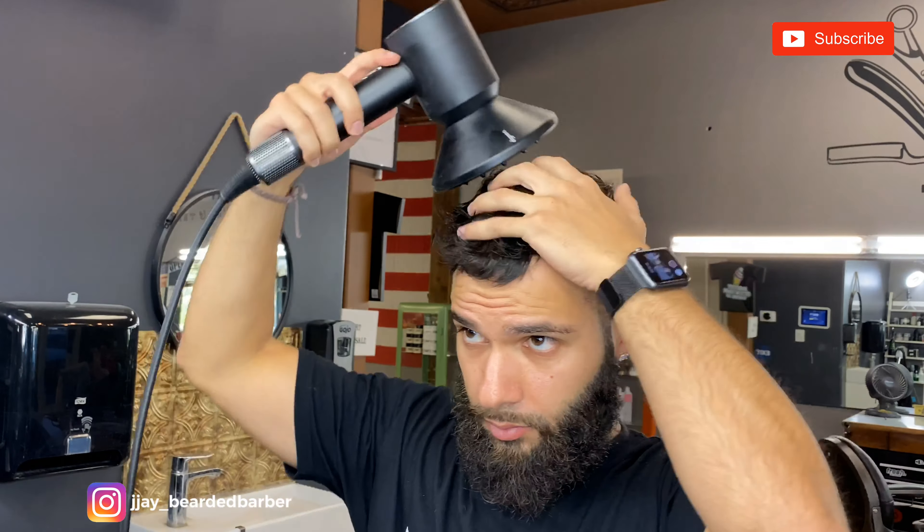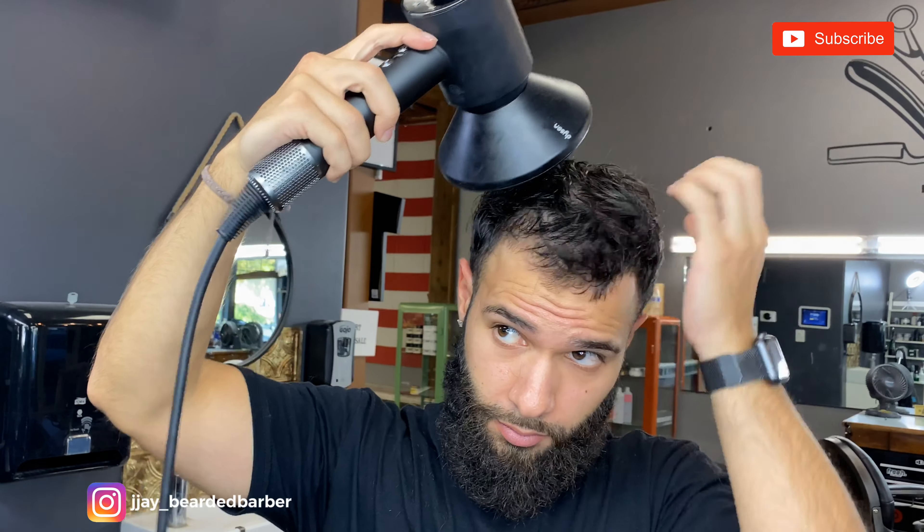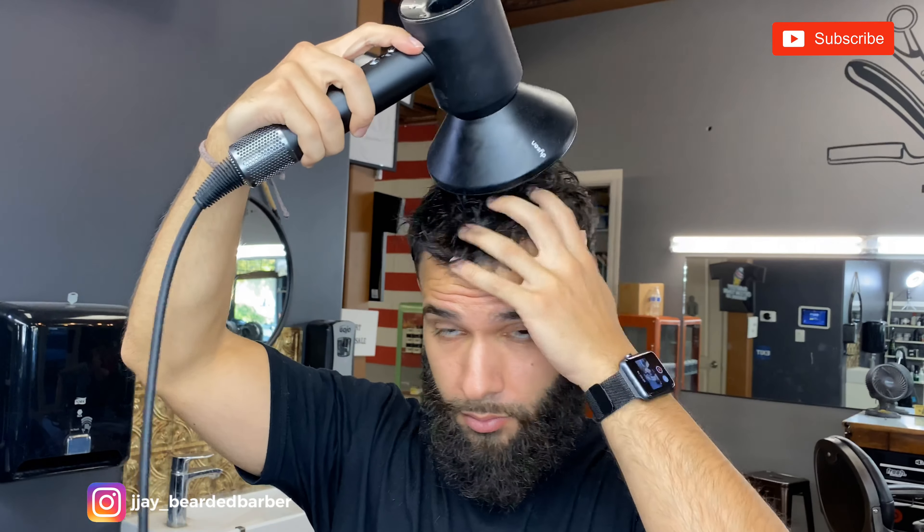I did use a diffuser just so it doesn't move my hair like crazy — it kind of keeps it all in place and gives a nice volume, without it being too frizzy or anything like that.